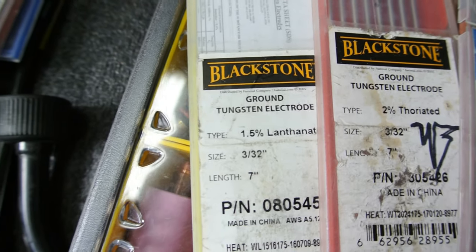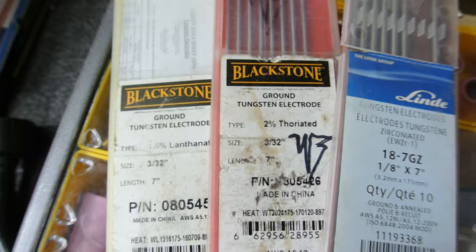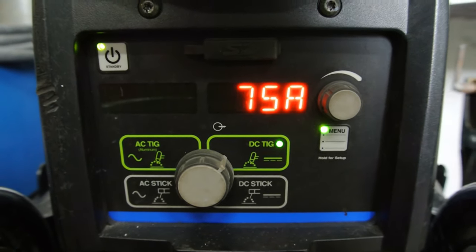1.5% lanthanated, 2% thorinated? What do I need for this? At least this looks simple enough.